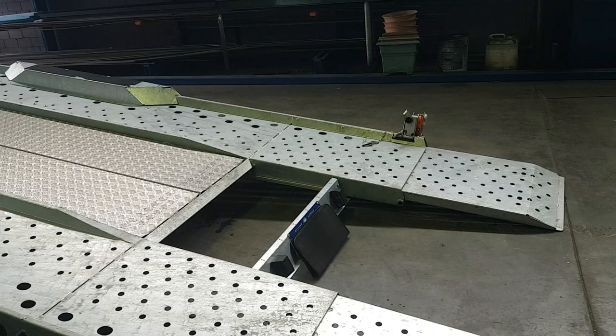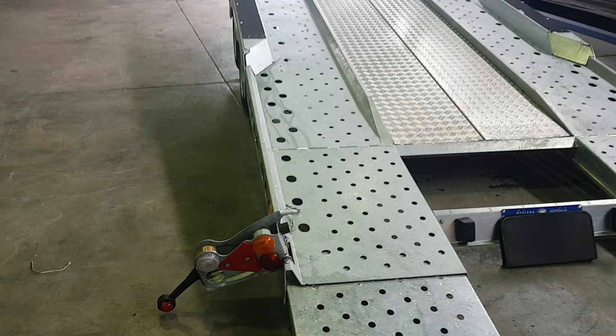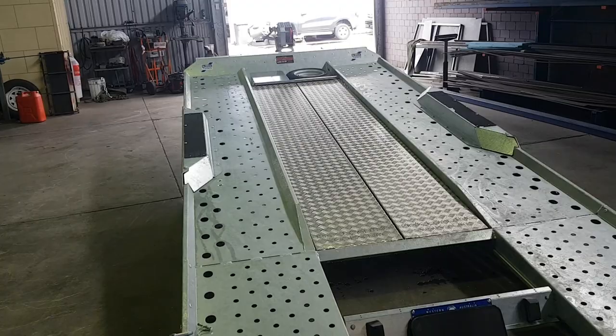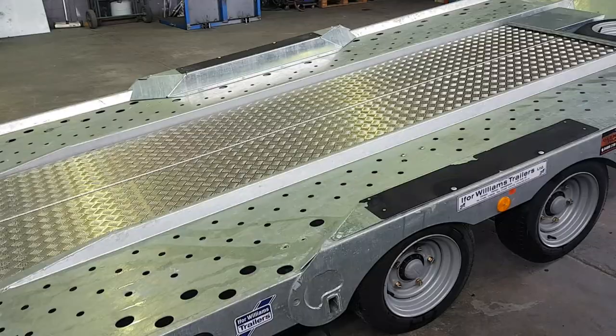Coming down the back we have some mini pull-out skids. The lights fold in and lock the skids in place when you're travelling along. It has a mechanical drum brake system, parabolic leaf springs, and sealed unitised bearings.